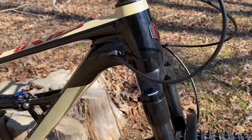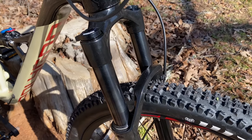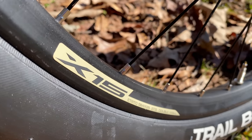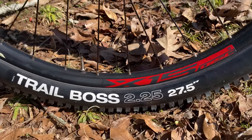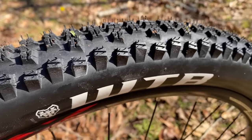The frame's head tube is tapered for a RockShox Recon RL fork — 15x100mm through axle, 120mm of travel, and this Recon is an air fork. It also has a manual lockout. The Entity wheelset specs say the rims are tubeless-ready. The tires, however, are Trail Boss 27.5x2.25 WTBs — I'm not so sure these are tubeless-approved.